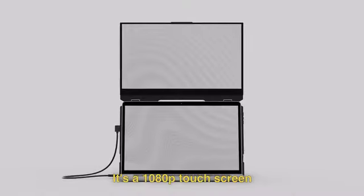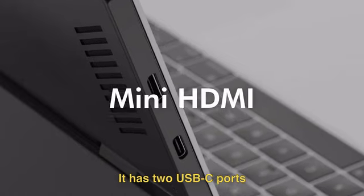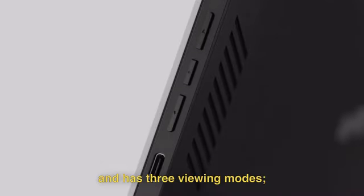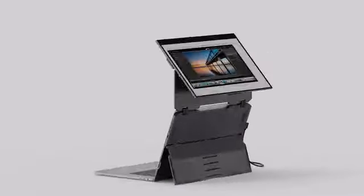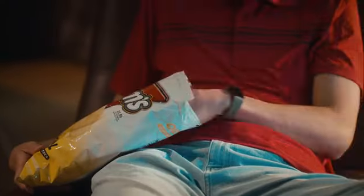It's a 1080p touchscreen with a matte finish that's easy on the eyes. It has two USB-C ports with pass-through charging and it has three viewing modes: dual screen, presentation, and desktop — all supported by its built-in kickstand.